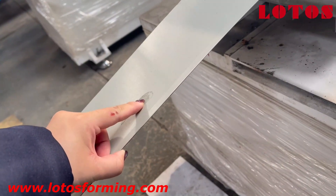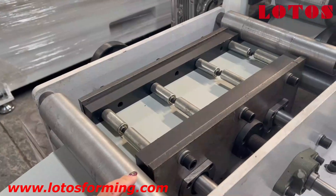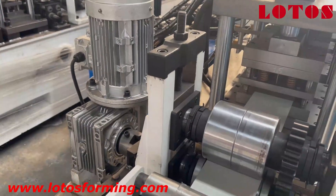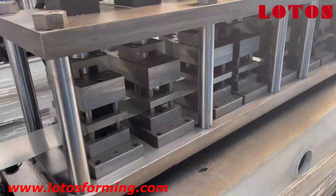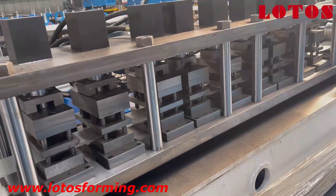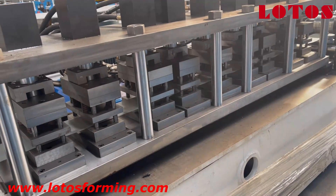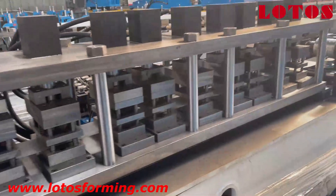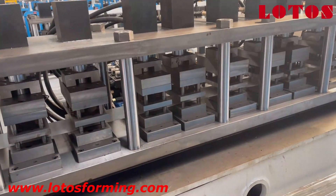Here is the feeding guide, but this material is much, much slimmer — like 1.0 millimeter or 1.2 millimeter. Here is the feeding guide, and this tool roller is used for clamping feeding, and then it goes through to this kind of punching unit. This will be mounted with nine units of punching heads.